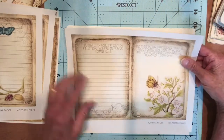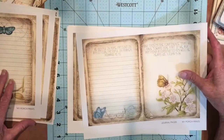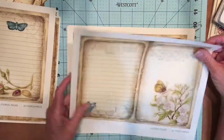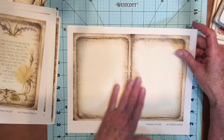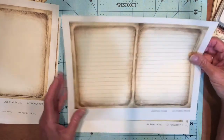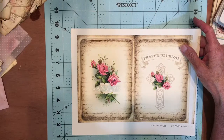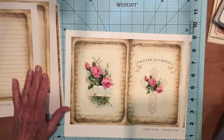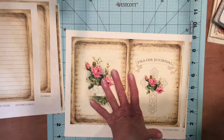Here's a journaling page — you could journal up in this area here if you want. These are two journal pages as well; they've got lines on them. Here's a plain page for journaling and another journal page. I printed this on cardstock. I did print it once on regular copy paper too.